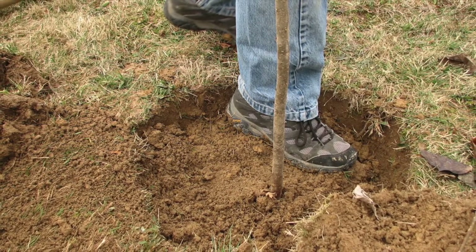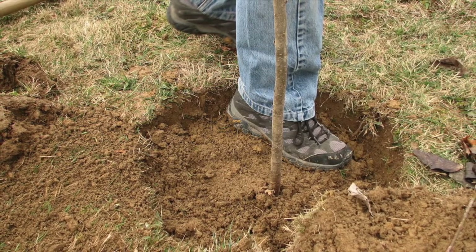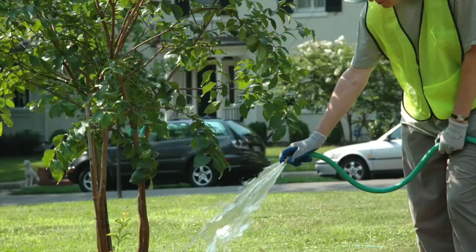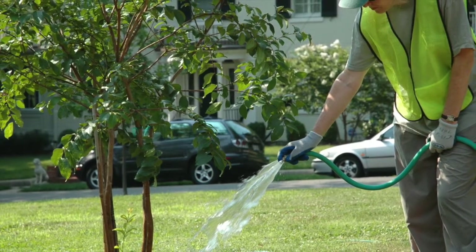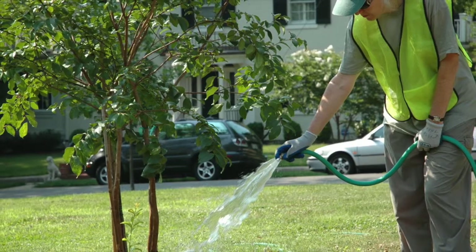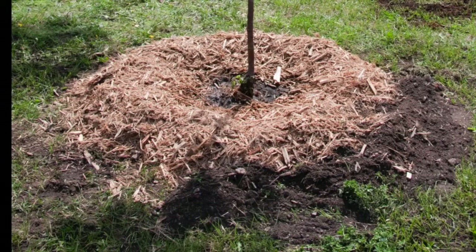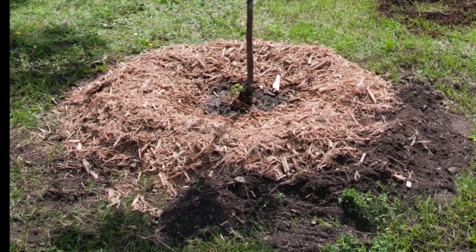Shovel the remaining dirt from the container, adding more if necessary, into the hole, taking care to pack the soil firmly around the bare root tree. Build a water basin around the outside of it, then give the bare root tree plenty of water.